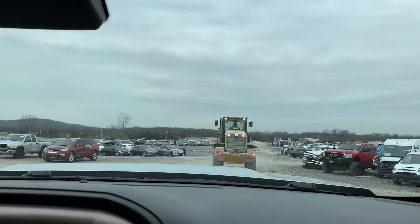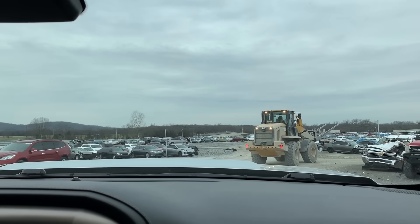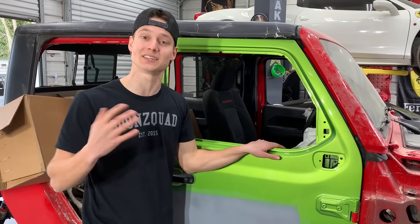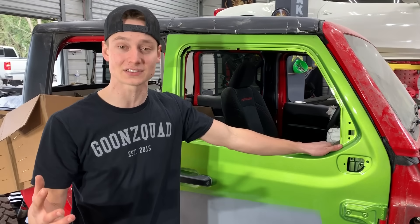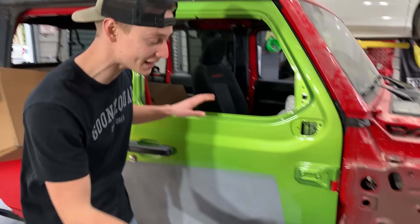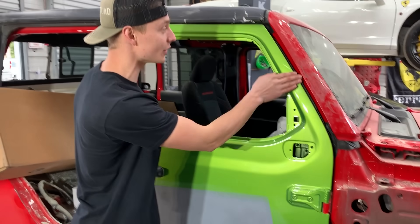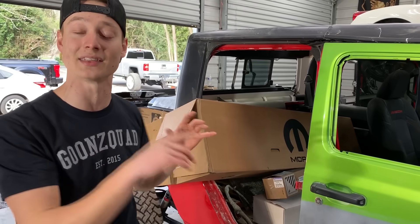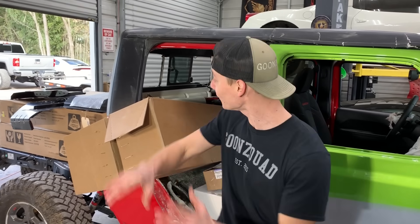Welcome back to the channel. We got something super exciting today. As for the Jeep, we were supposed to get on the frame machine today but we just got done talking to V-Tuned and he needs one more day because it's currently occupied. We're also missing a major component — the door hinges, which are pretty badly bent. Those will be in this afternoon, so hopefully we can get the framework knocked out in the next video.